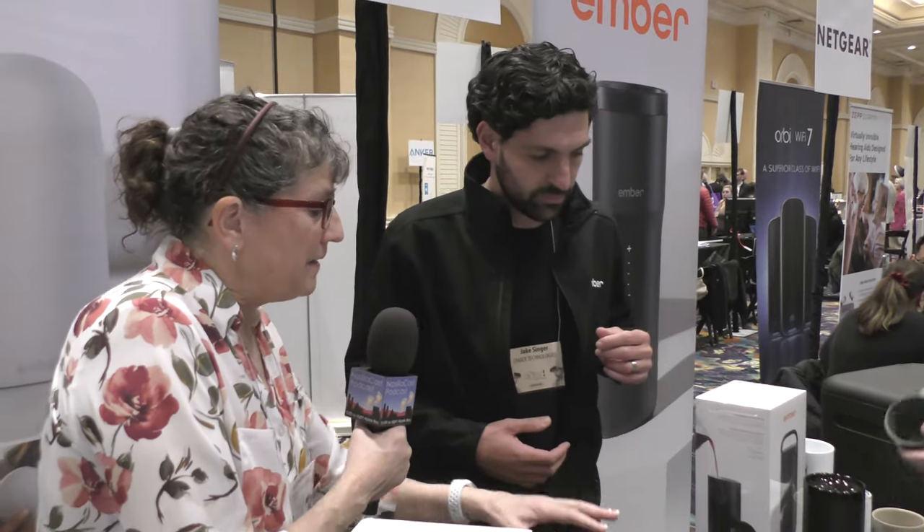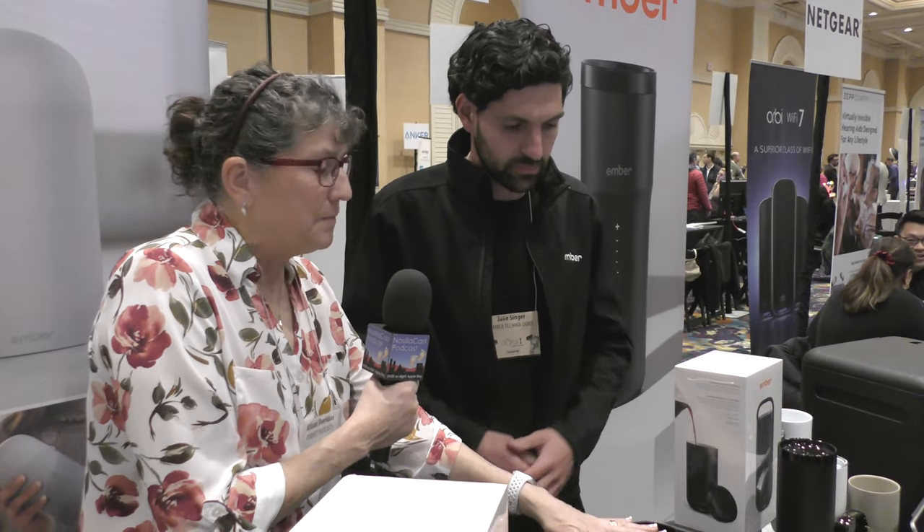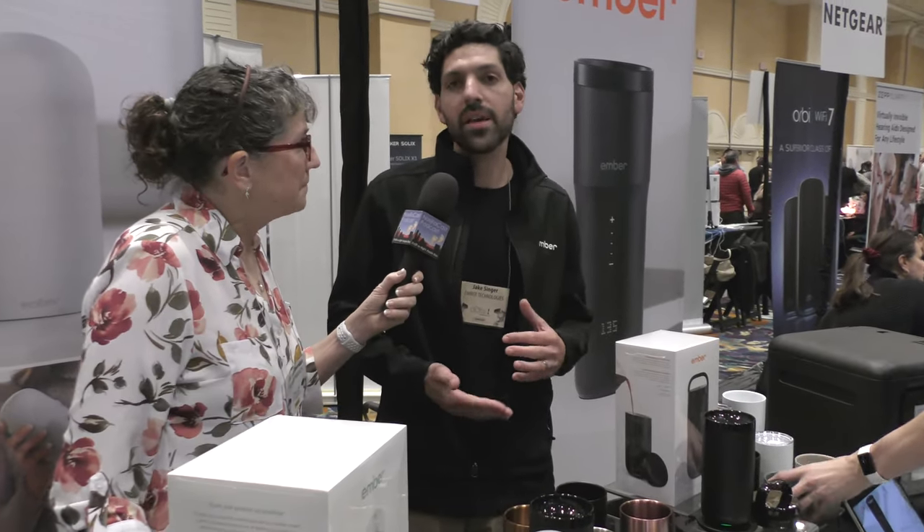We have never gotten the travel mugs before, that's kind of interesting. So the mugs at home, they sit in a little saucer and that's how they charge — is that how this charges as well? Exactly the same way. On the charging base coaster it'll last all day, keep your coffee hot all day. But if you're on the go, it can also hold a charge — it lasts for about three hours with the lid on.